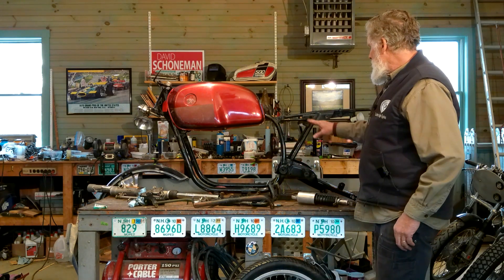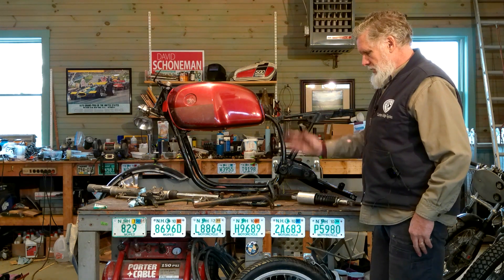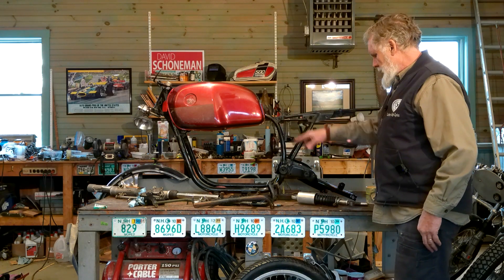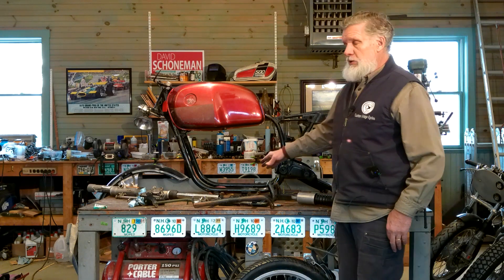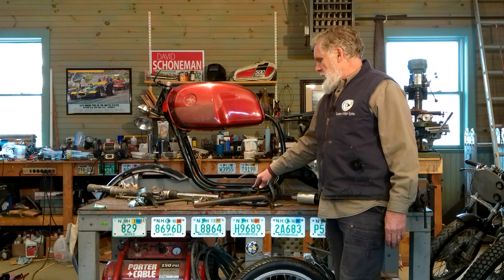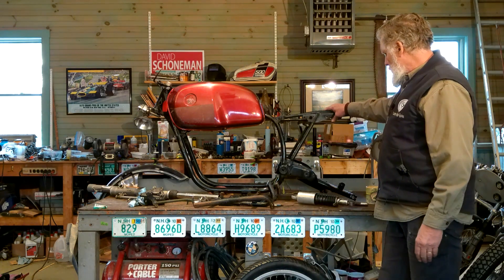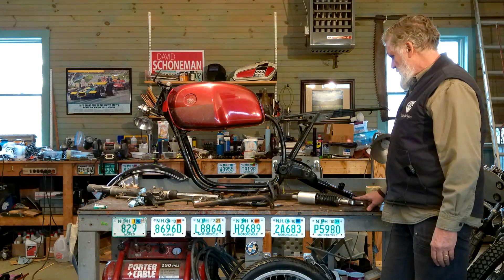So we've got frame, tank, and forks. We solved our wheel problem. Working on the stands. We need all the connection points, bolts and whatnot. The engine is held on with two bolts — I checked this morning and I have those. We need pivot bolts for the swing arm, and we'll get new shocks.